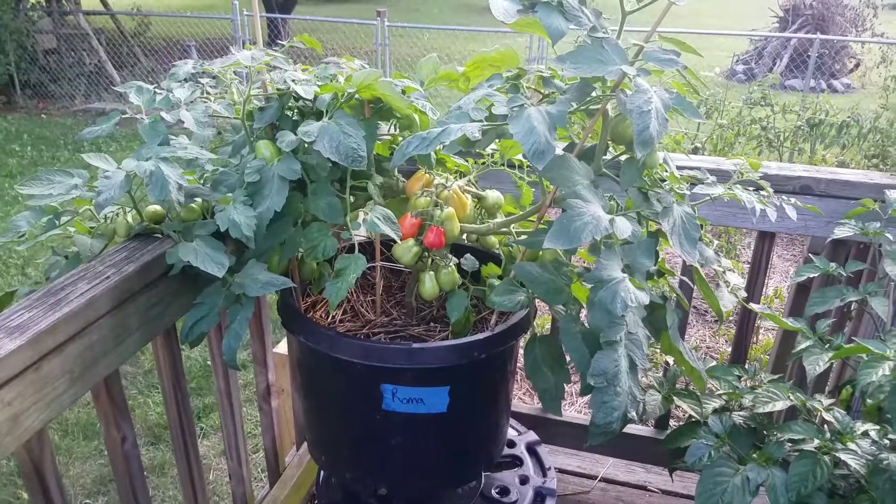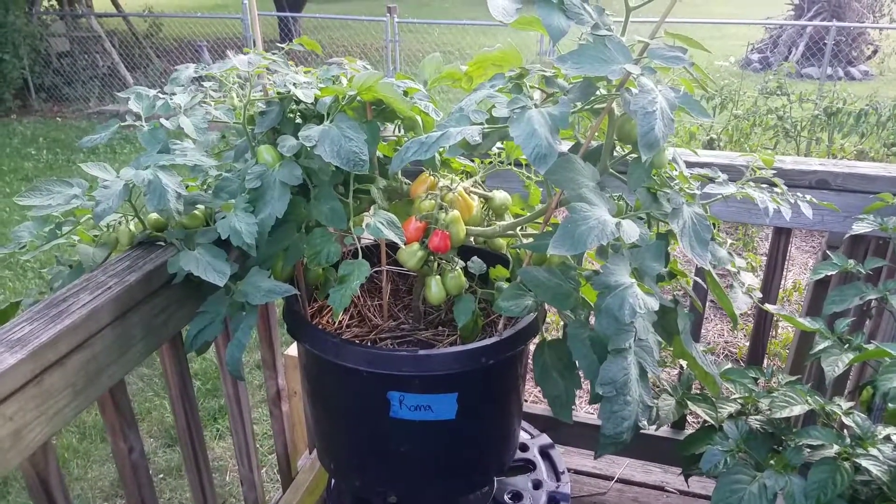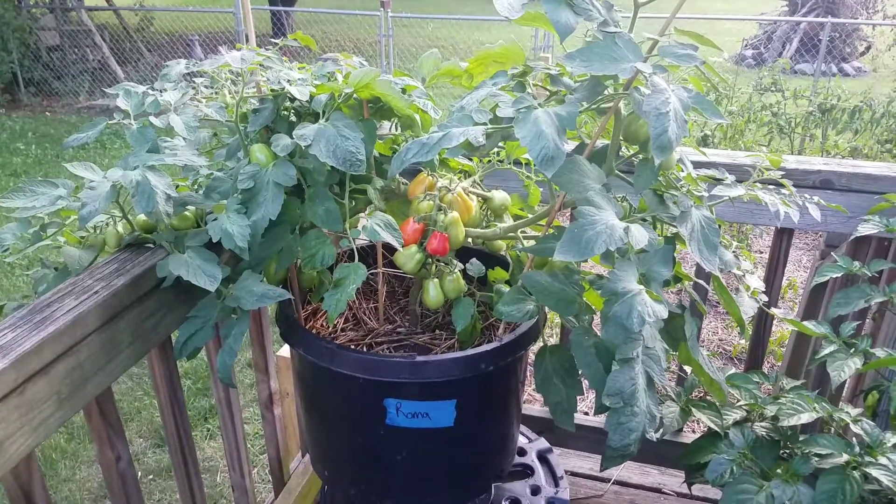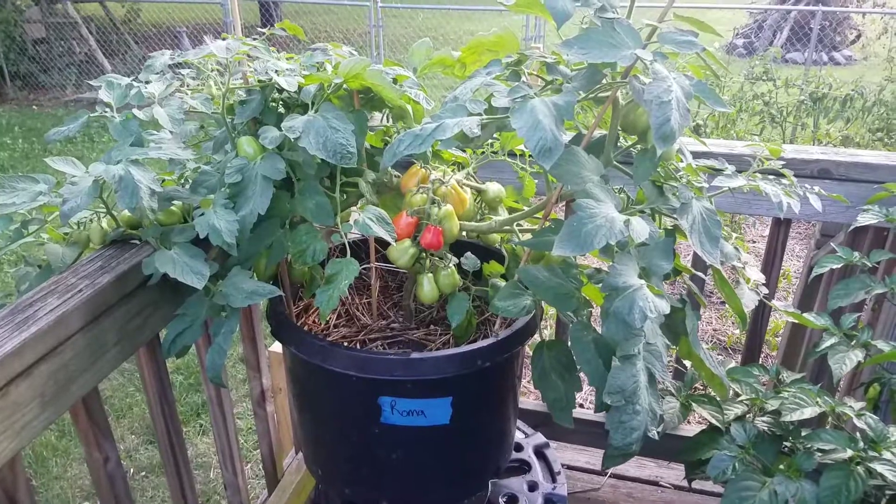Hey, hey YouTubers, what is up? It's the pepper man coming at you from the pepper patch. Today we ain't talking about no peppers — we're talking about this here Roman tomato.